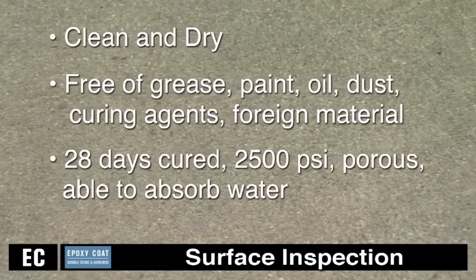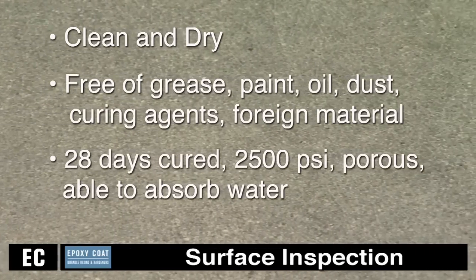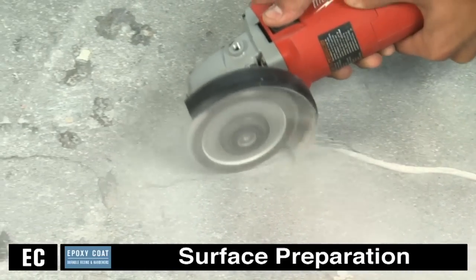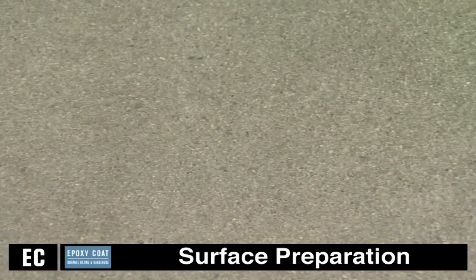The concrete should be at least 28 days cured, 2500 PSI, porous, and able to absorb water. Pre-cut and clean all cracks and joints with a concrete diamond blade to at least one quarter by one quarter inch, and prepare to a profile between 30 and 50 grit sandpaper.